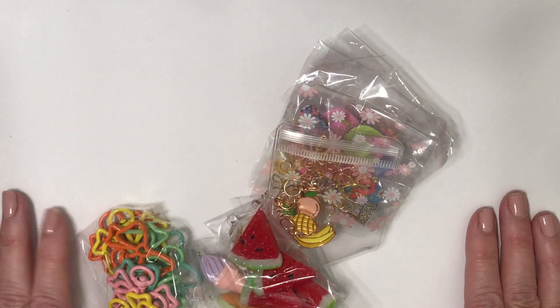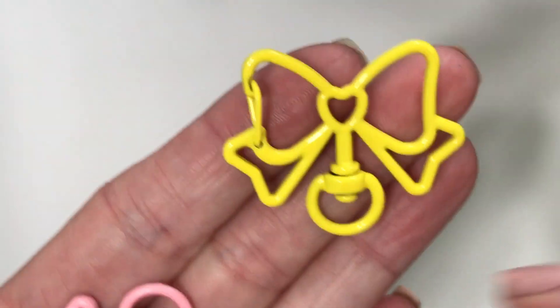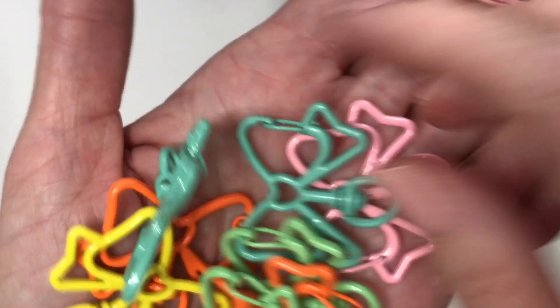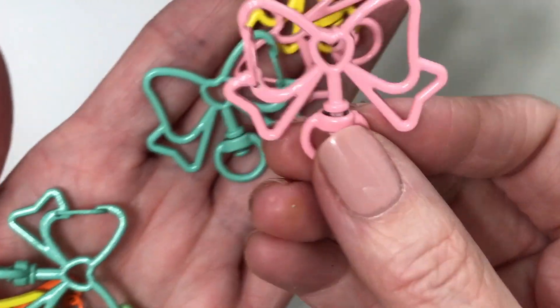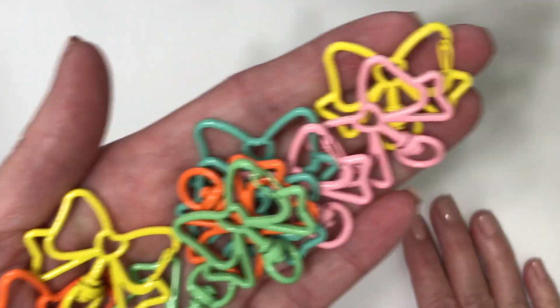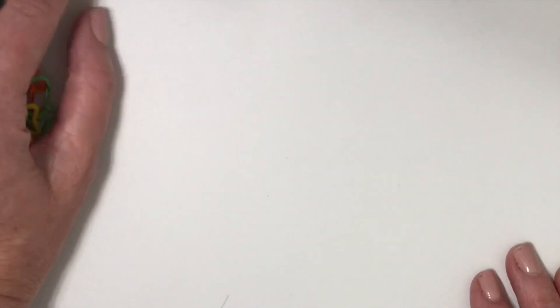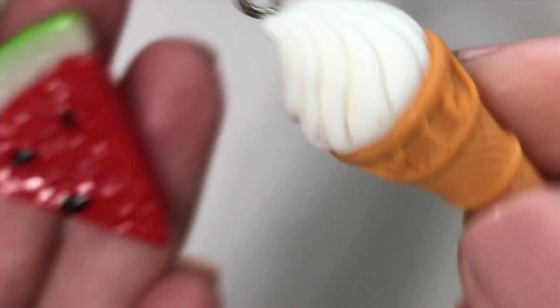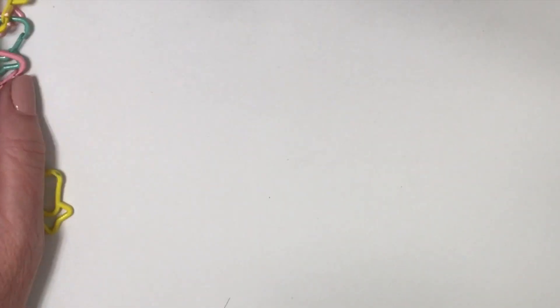We have this mermaid colored bag. Oh my goodness, I'm dying here. Look at these — they're clips, these are heavy duty. The colors are amazing. They're bows, I love them so much. I'll be using those in an upcoming project. Oh my goodness, look at these — they're awesome. Watermelons. These big ice cream cones. Thank you so much for sharing all of these goodies with me.